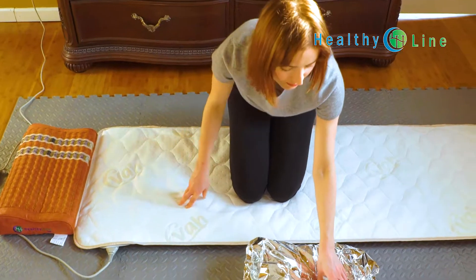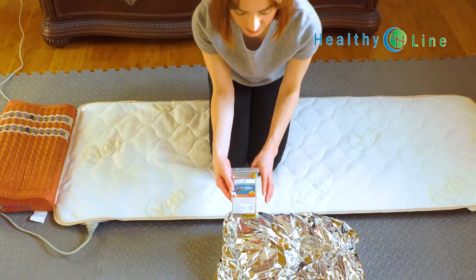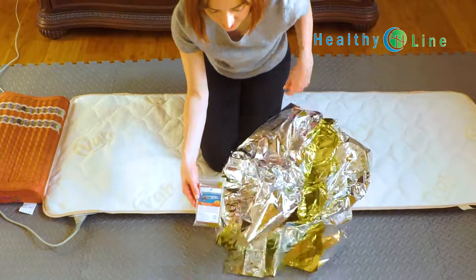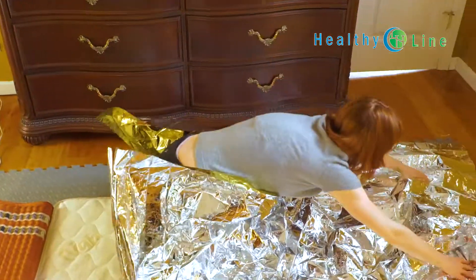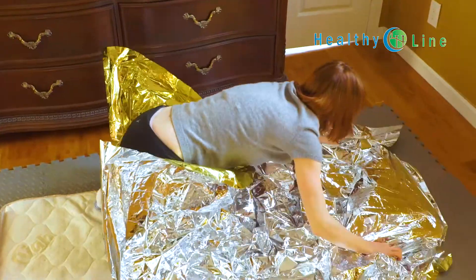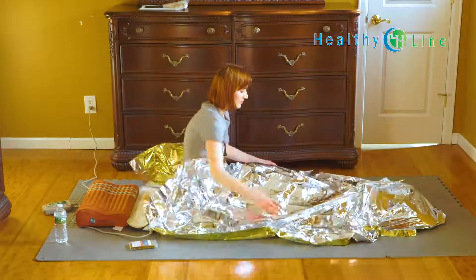Lie down on the mat and cover yourself with a heavy blanket or a special Mylar foil blanket, which locks in 97% of the heat. Make sure the foil blanket covers your whole body with just your head out, and is tucked underneath the mat to prevent any heat from escaping.